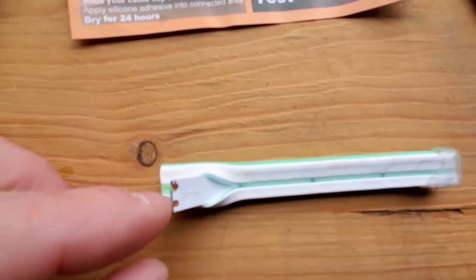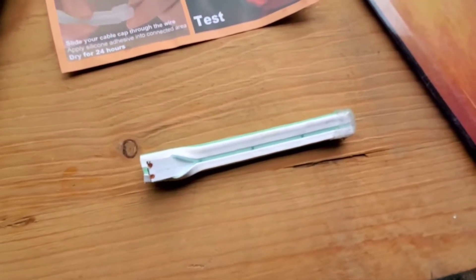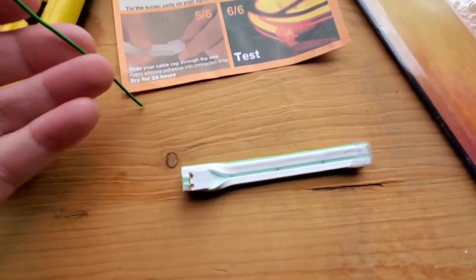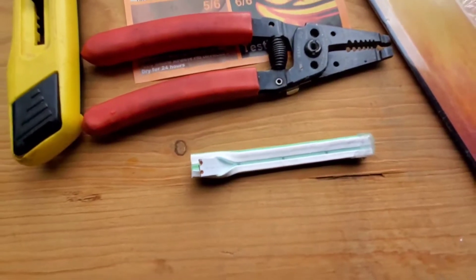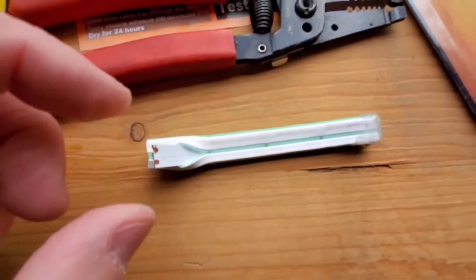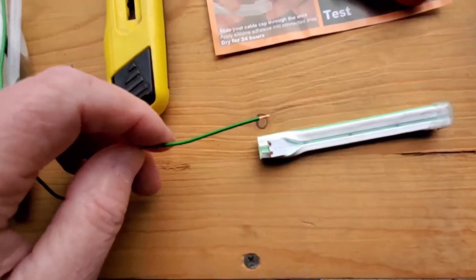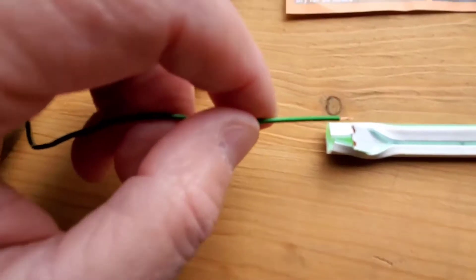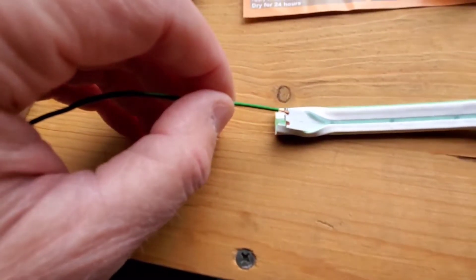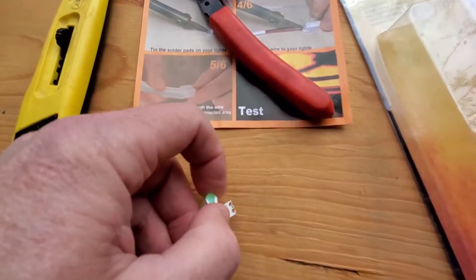What we're gonna do next is solder these little copper tabs to the wire. The wire I used is 16 gauge. I have one here that's not prepared yet — I'm gonna strip it and show you about how much length you need. You don't want to strip it too long because if the wires get pinched and touch together they'll short it out, so you want just enough stripped so there's still insulation there.